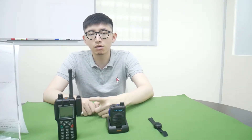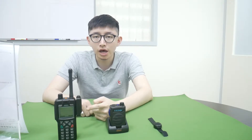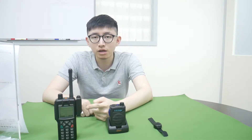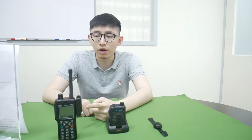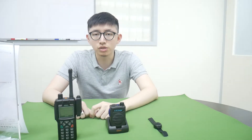Hello everyone, this is Jeff from Mobility Sound. Today we are going to introduce our BT-5 Dongle series for Sakura Radio. It is Bluetooth version 5, the newest Bluetooth technology with low energy. Now we are going to show you how to use it and play it.